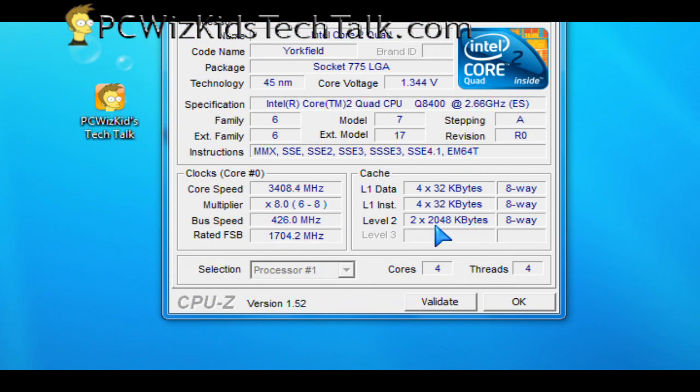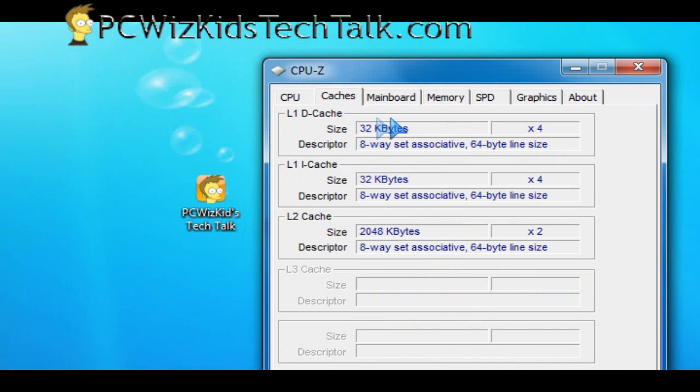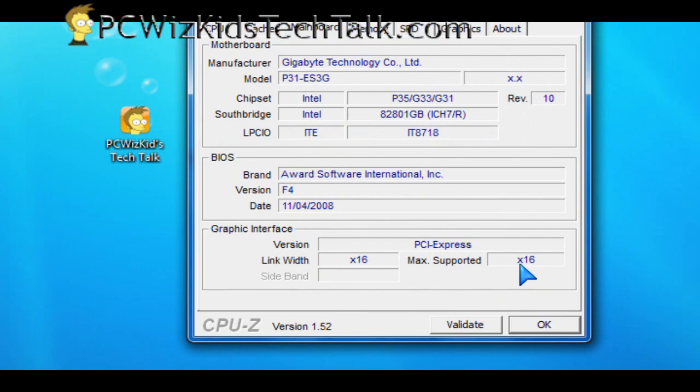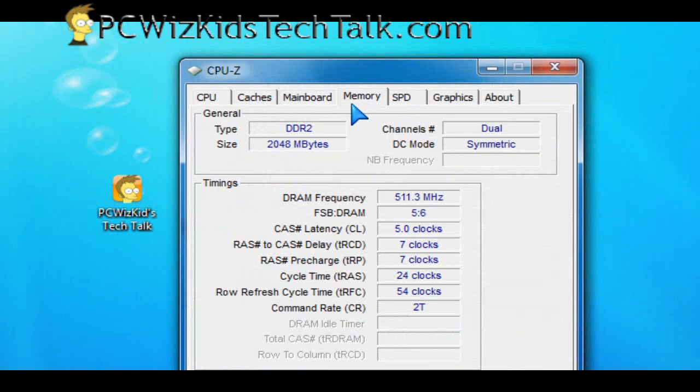I ran stress testing for a while and never had any problems. By the way, this has 4 megs of Level 2 cache, so for those of you interested in how much internal cache it has, there it is. Here's my motherboard again — all the specs. I'm running the PCI Express slot for the video card at x16, and the RAM is at the standard 1066 MHz.